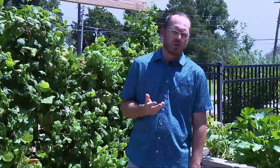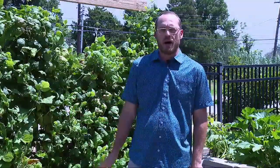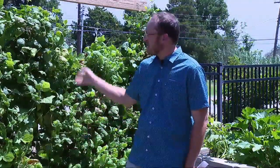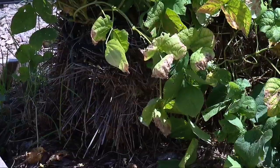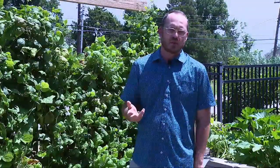Straw bales are really fun garden features. You can see here the straw bale behind me — I'm growing green beans on it. We've used a little bit of a trellis mechanism, planted right into these straw bales, and are growing some green beans. You can grow any summer vegetable whether it be tomatoes, squash, or other summer favorites in a straw bale.